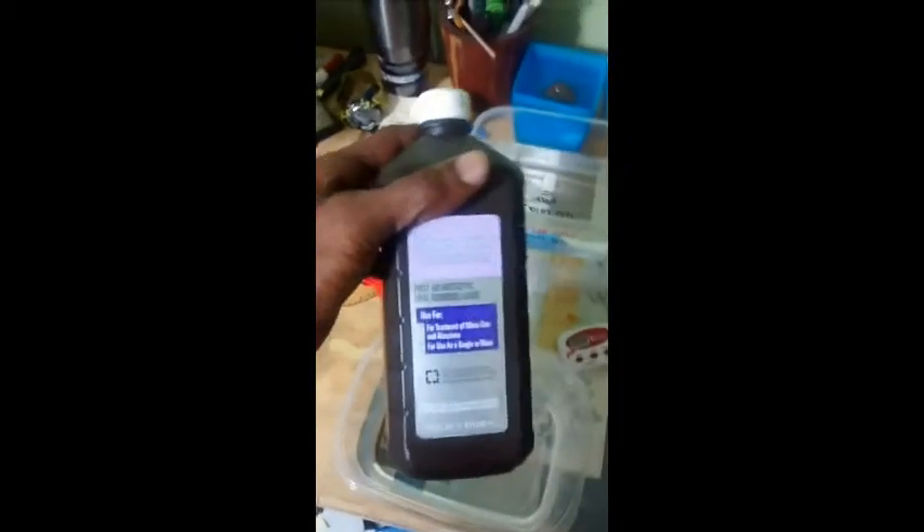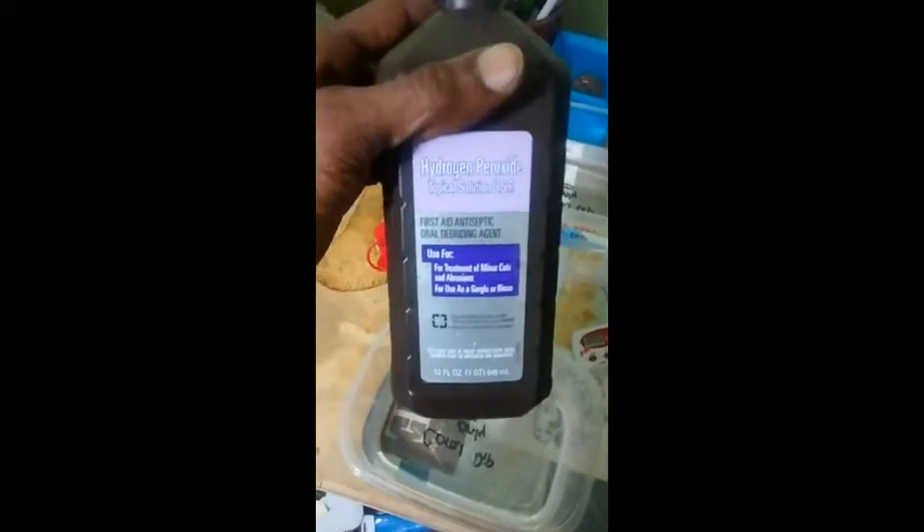We're gonna end up using four cups of old tank water and I'm gonna use two tablespoons of peroxide in this container, and then just four cups of tank water in this back container here just to rinse it. We've got some regular 3% hydrogen peroxide — get it at your local Walmart, H-E-B, CVS, pretty much wherever.